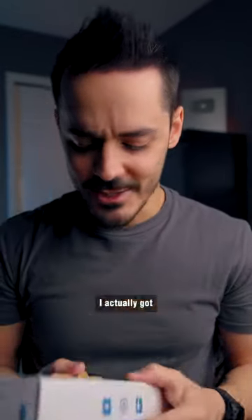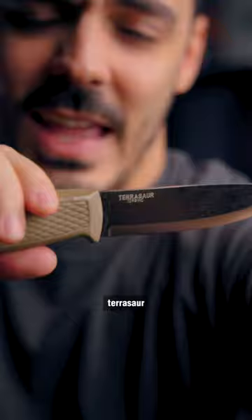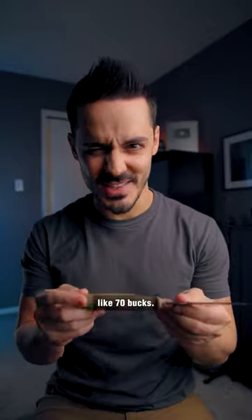Oh, I know what this is now. I actually got recommended this product — this is actually the opposite of buying once and crying once. This is a Condor Pterosaur, and it's actually a throwaway knife. It's not the most expensive knife in the world; I think it cost me about 70 bucks. It's a nice little thing — a lot less expensive.